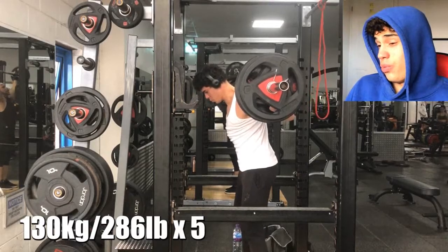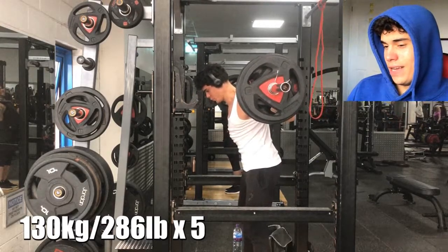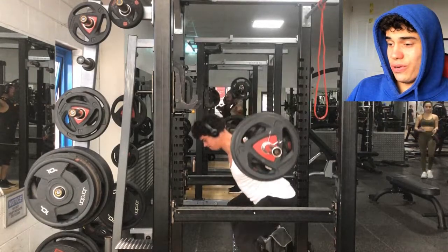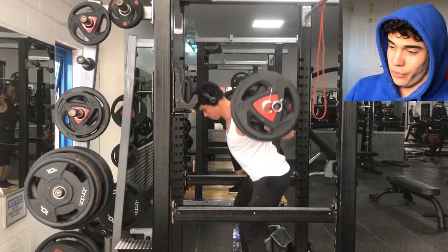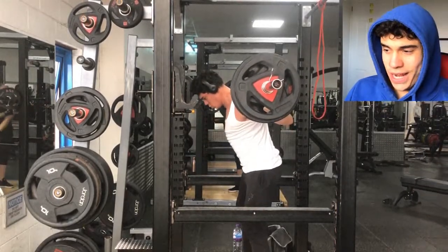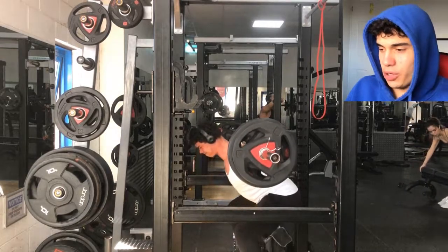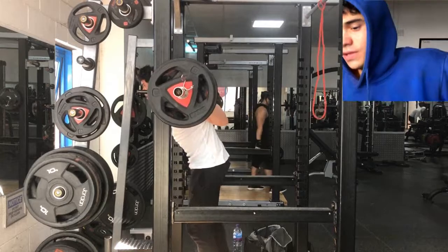I put 130 on the bar today and it felt very easy. The last three or four reps weren't even a grind. I can probably stretch the squats out to maybe 137 or 140 before it feels like a real grind. As of right now, squats are feeling a little bit on the easy side, but I'm not complaining — that means there's a ton of gains to be made.